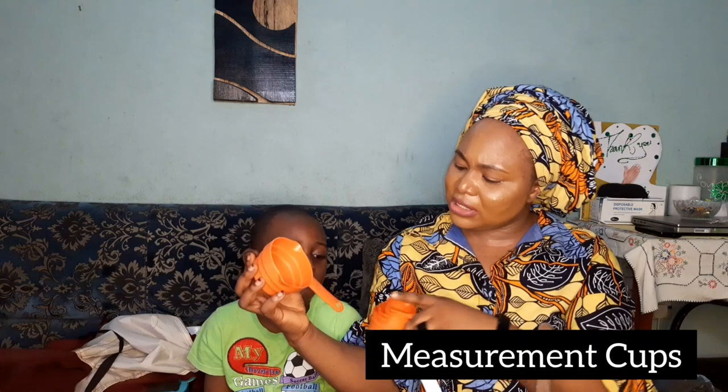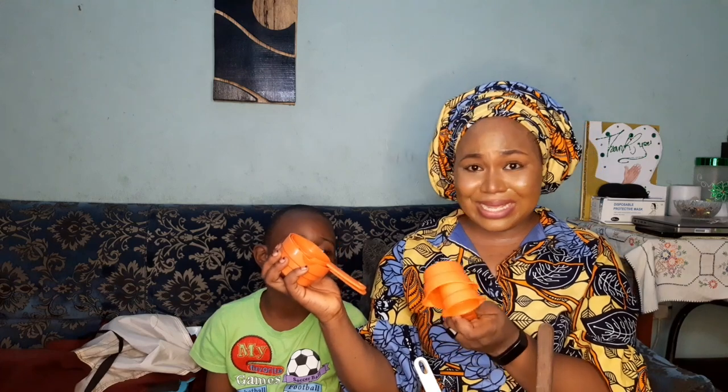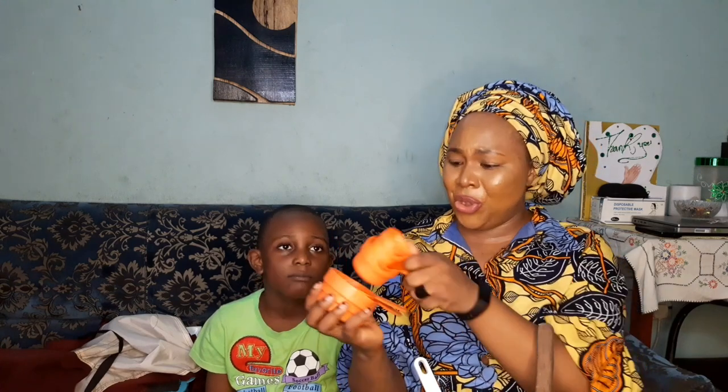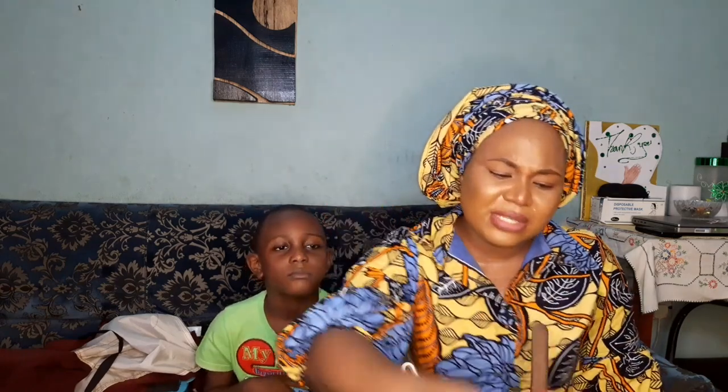We now move on to calibrated cups. These cups are calibrated: there's a one-cup measure, a two and two-thirds cup, a half cup, and a quarter cup. These are very important because some formulations come with specifications. In skincare formulations, you need to stick by the rules — you can't jump the gun. If the formulation says one cup and you put half a cup, you're going to fail.